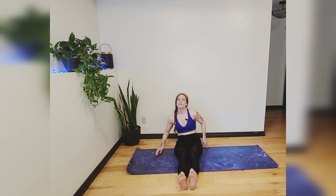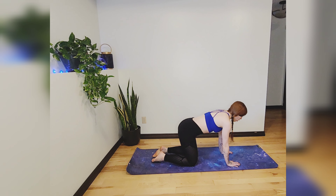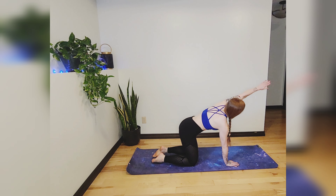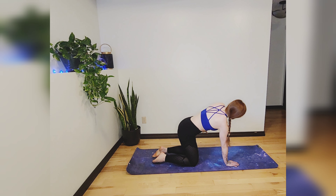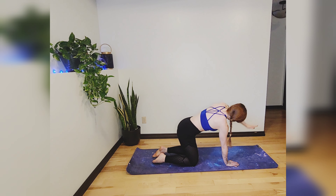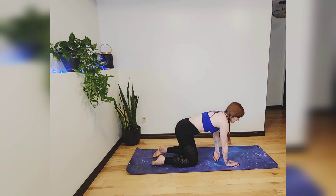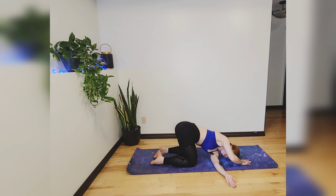Release that fold and come into a tabletop position. From here we're going to stretch out our shoulders, starting on the left side. Draw nice big circles going backwards with that left arm — three big circles — then switch direction going forwards. Inhale that left arm to the sky, exhale slide it underneath your right arm, bringing your left cheek to the mat for a threaded needle twist. You can keep your right hand on the mat, extend it out in front, or wrap it around your lower back grabbing the opposite thigh.